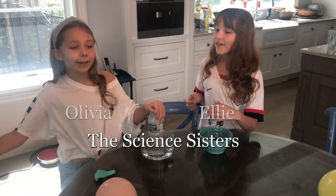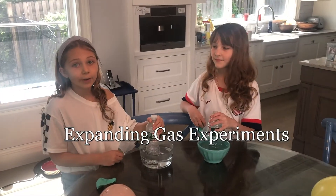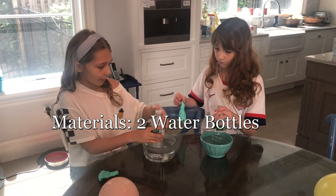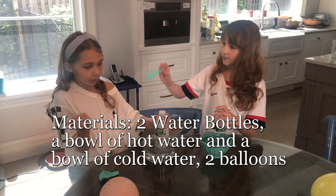Hi, my name is Ellie and this is my sister Olivia. Today we will be doing experiments with expanding gases. For this experiment we will need two empty plastic water bottles, a bowl of hot water, a bowl of cold water, and two balloons.